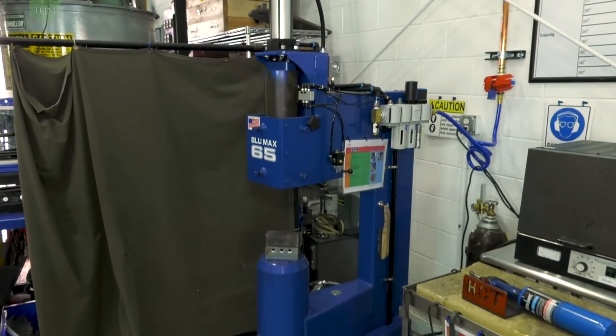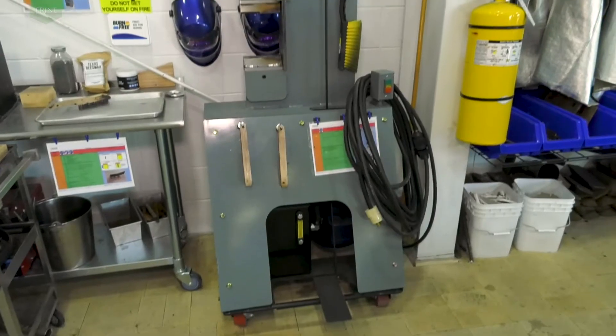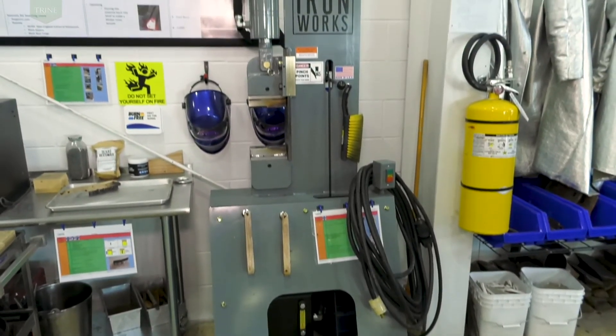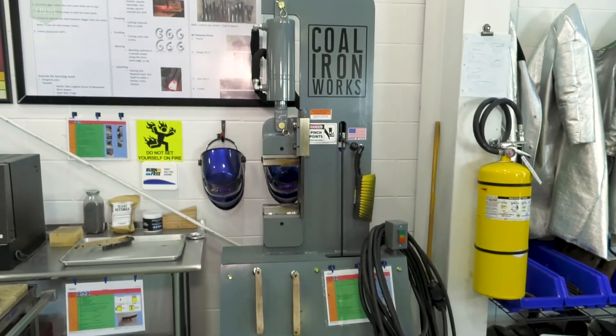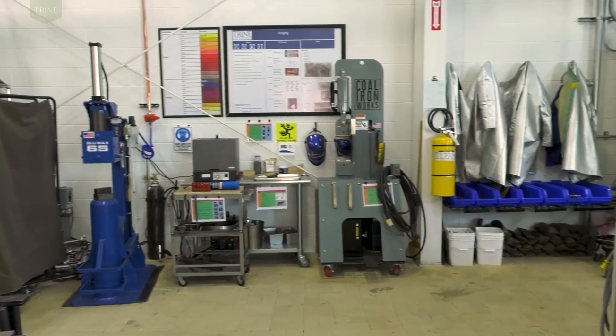A gas-fired forge can be used to prepare metals for hot work on the Bluemax 65 power hammer and/or 16-ton press. This is very useful for manufacturing processes and to demonstrate fundamentals of microstructural changes using the microscopes in the other lab.